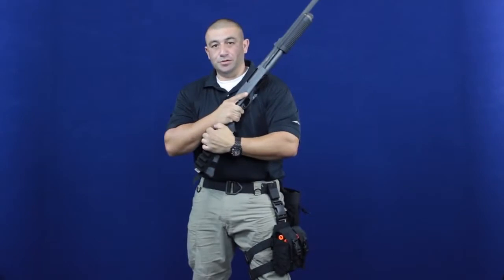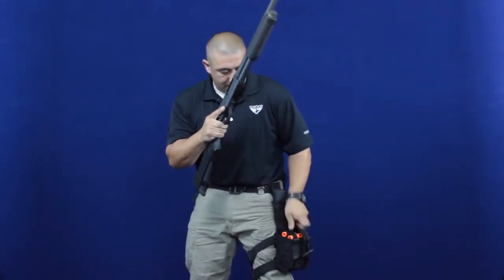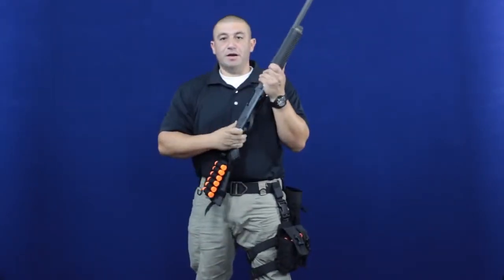At this point the magazine strip is useless. I can either discard it or put it in a dump pouch, grab another magazine strip, and the shotgun's back up and running.